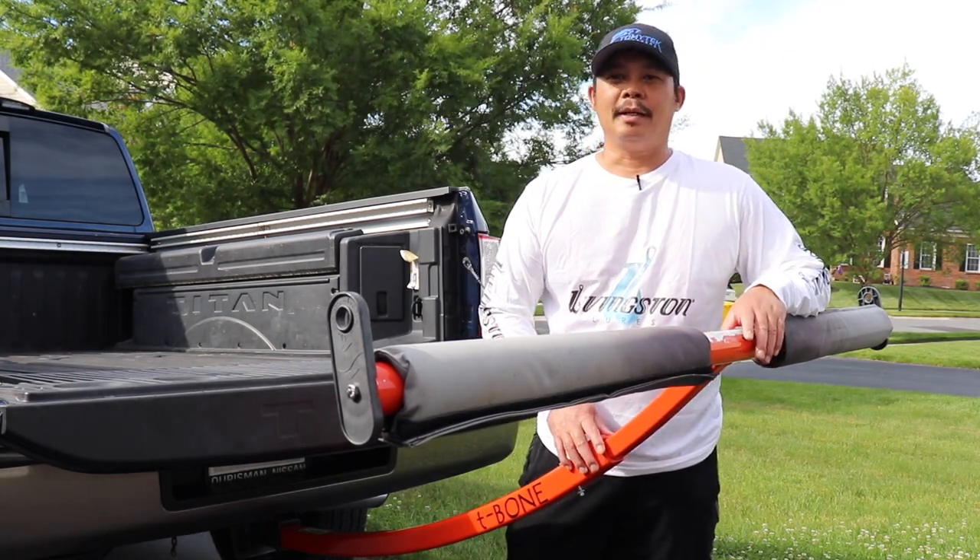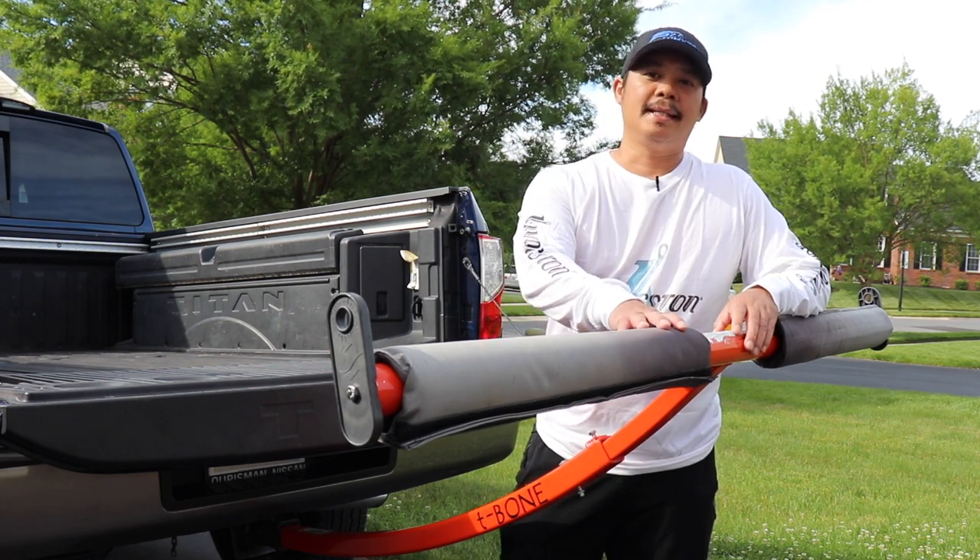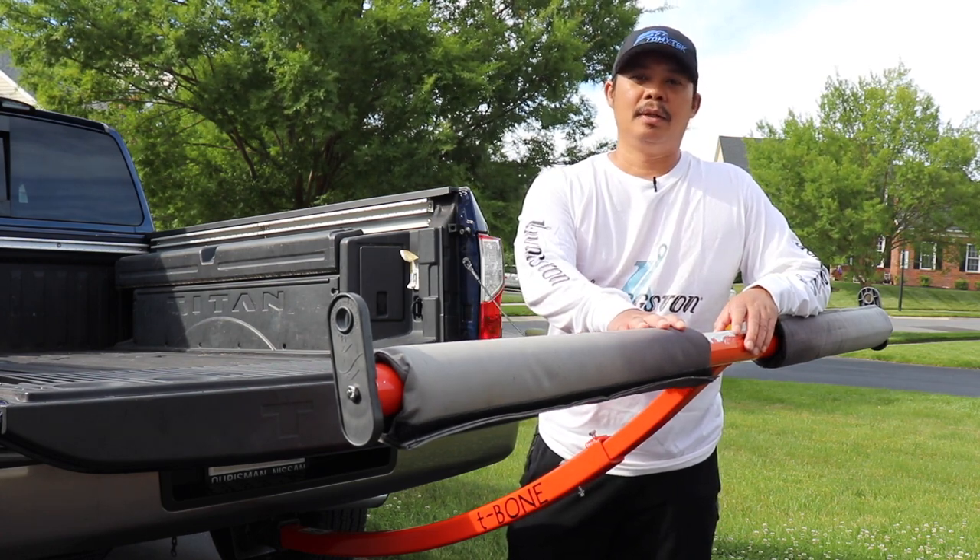Hey, what's up guys? I'm Tommy and welcome to Tommy's Tech Outdoors. Today I'm going to give you a review of the Boondocks T-Bone Bed Extender, so stay tuned.